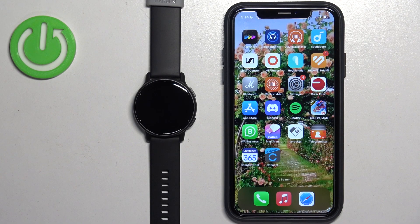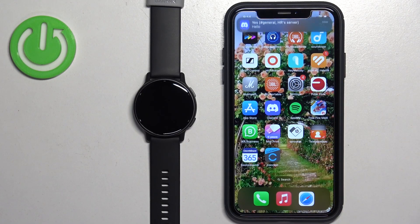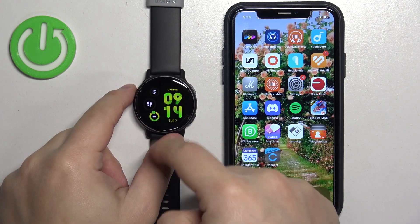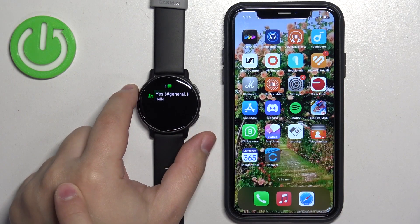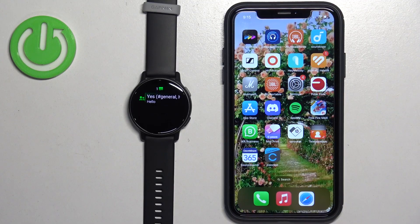I'm going to send myself a message on Discord to test it. It won't come right away because I have Do Not Disturb mode enabled on the iPhone — but as you can see, we got it, and we also got it on our watch. If you missed a notification on your watch, you can always swipe up or down on the screen to scroll through the list of glances, find the notifications one, and tap on it to see your notifications. And that's how you enable phone notifications for this watch on the iPhone.